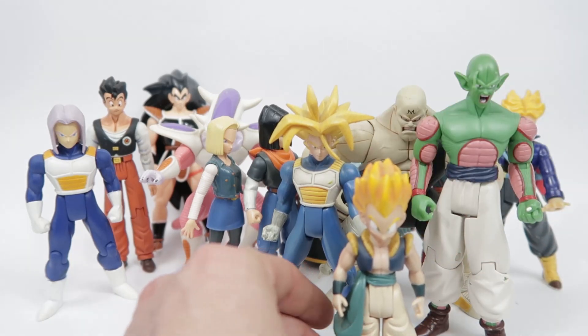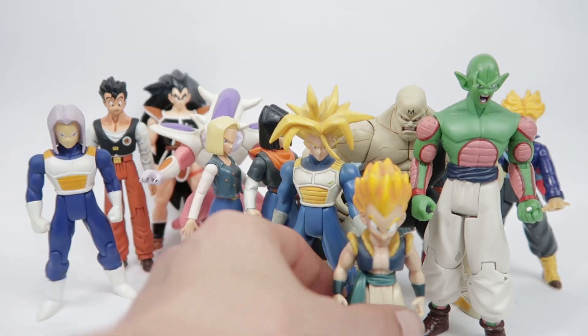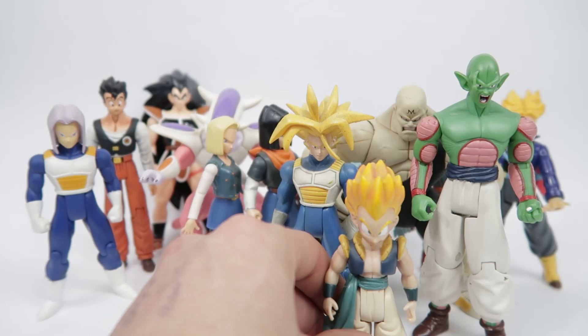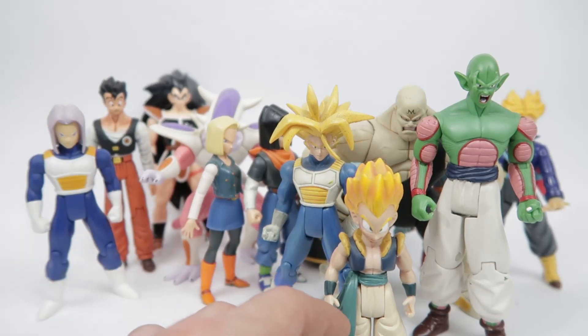Still, we've got to remember, this is at least a 15-year-old figure. Let's have a quick look at the year — yeah, 2003. So it's a 16-year-old figure now.